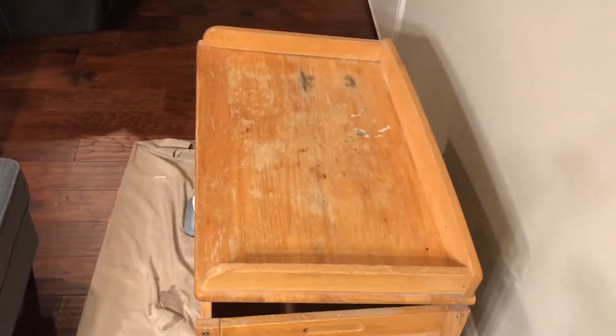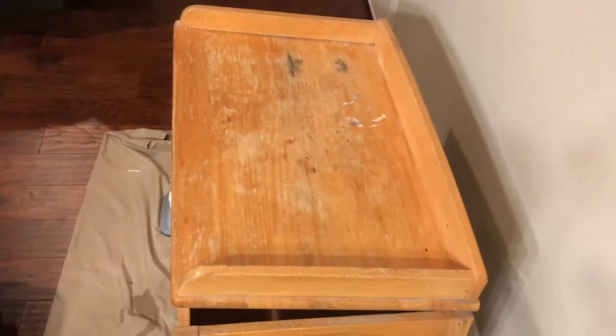Hey, it's Trisha. Thanks for stopping by my channel. Come watch as I change this toy chest into something gorgeous for my farmhouse style bedroom.